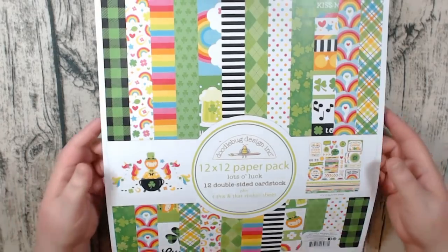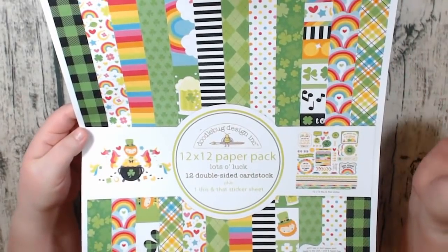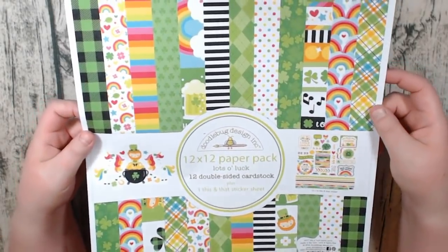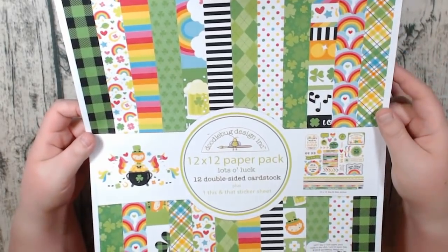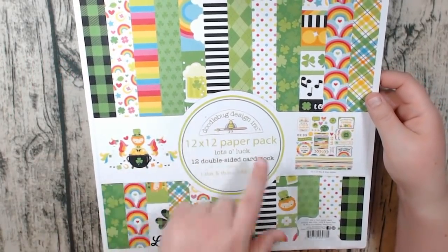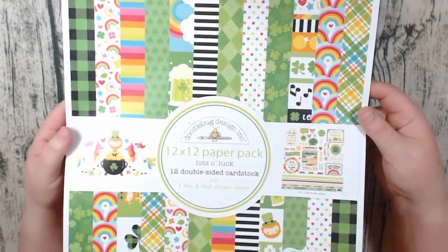Here is the packaging for it. This one is Doodle Bug Lots of Luck and it is a really cute St. Patrick's Day themed collection. I think you might be able to get away with doing just like a friendship kind of themed album. It does have a lot of shamrocks but it also has a lot of rainbows and things in it, so it's very cute.